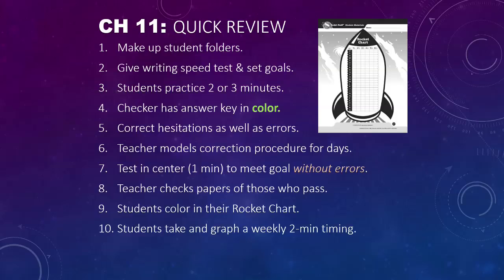You should model the correction procedure for several days before starting them. Then the test in the center is a one-minute test. They meet their goal — however fast their goal is based on their handwriting — and without errors. You check the papers of those who pass and turn those in. Students get to color in their rocket chart, and then they take and graph a weekly two-minute timing.